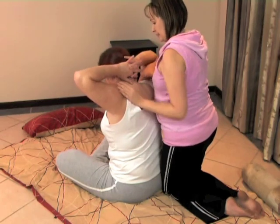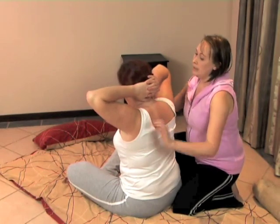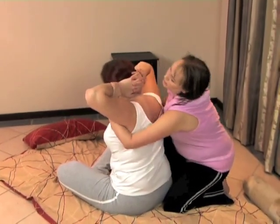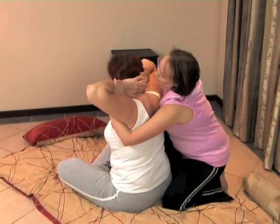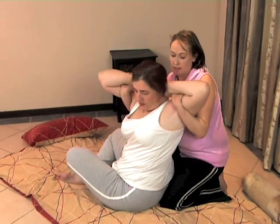And back again. Always checking with the client if they are comfortable, and ask your client to feel free to tell you if the stretch is too deep. And twist.